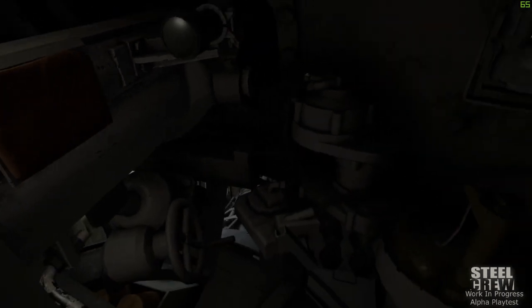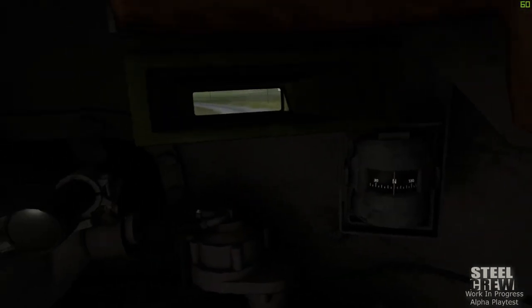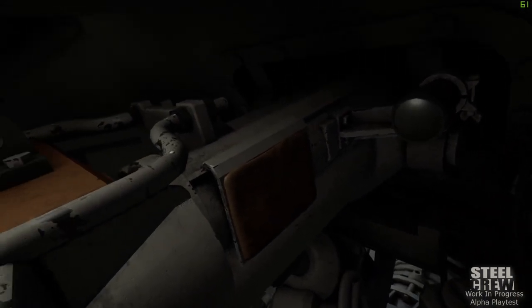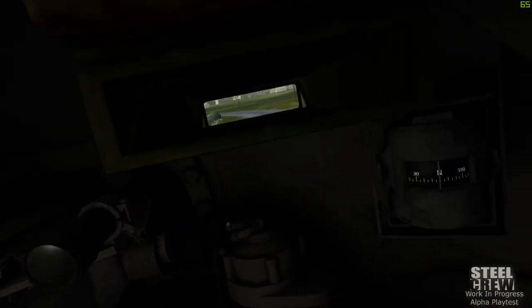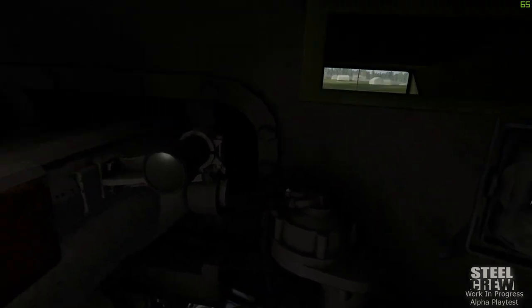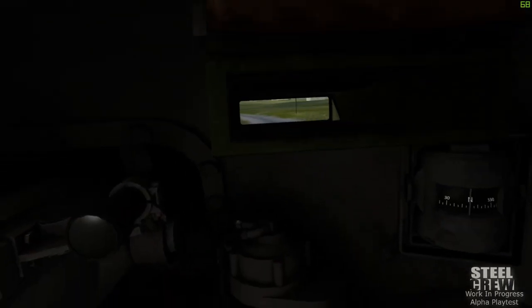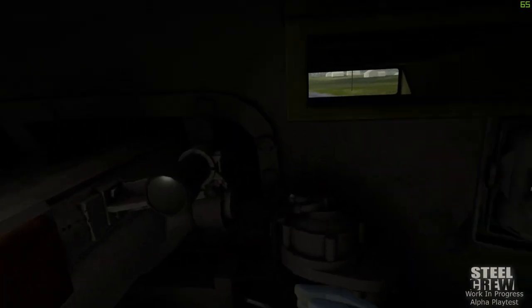Let's watch that through our gun sight. And there you have it — the gunner's position for the Sherman Firefly in Steel Crew. In the next video, we'll be covering the very basic stuff of the commander's seat. Thanks for watching, catch you there.